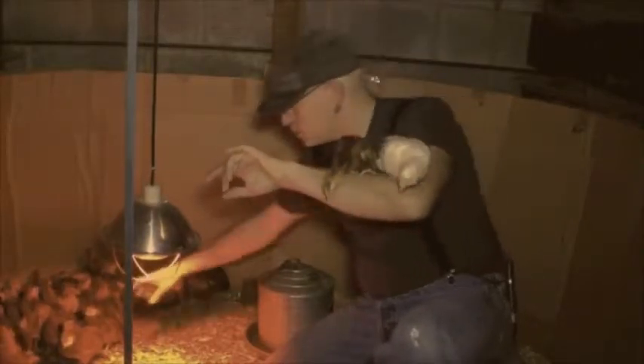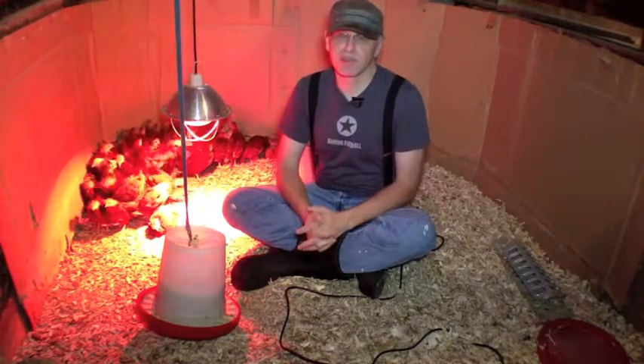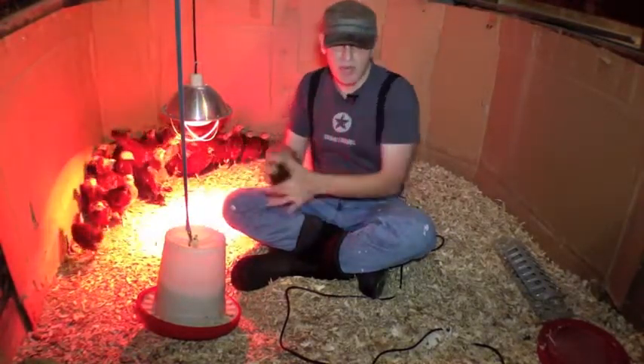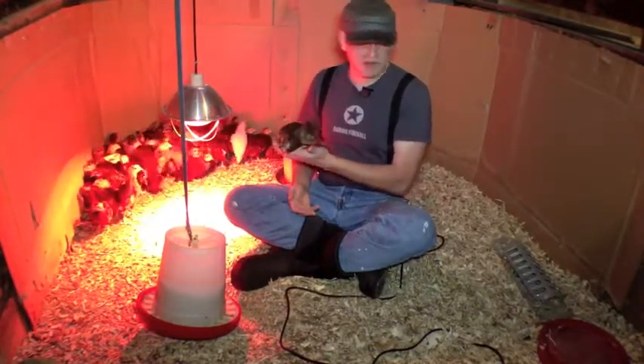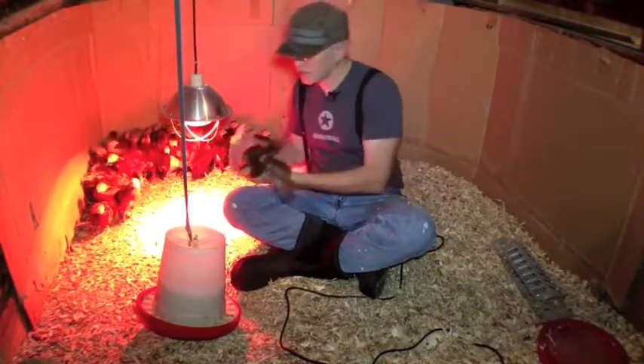The first step is building the brooder. This brooder can hold up to about 50 chickens. I know it looks really big, but when these guys get bigger it's going to get kind of cramped in here. There are about 53 chicks in here right now.